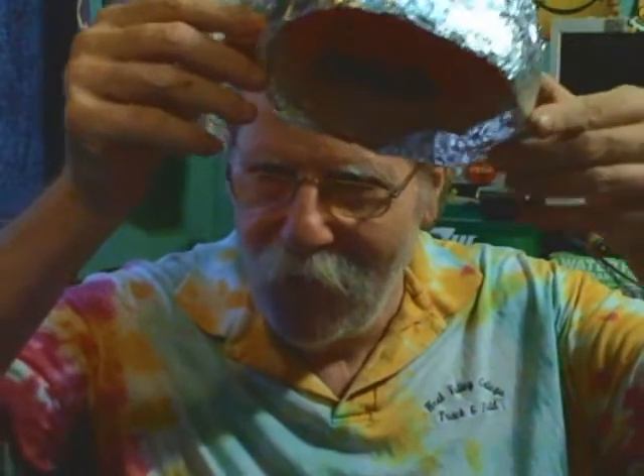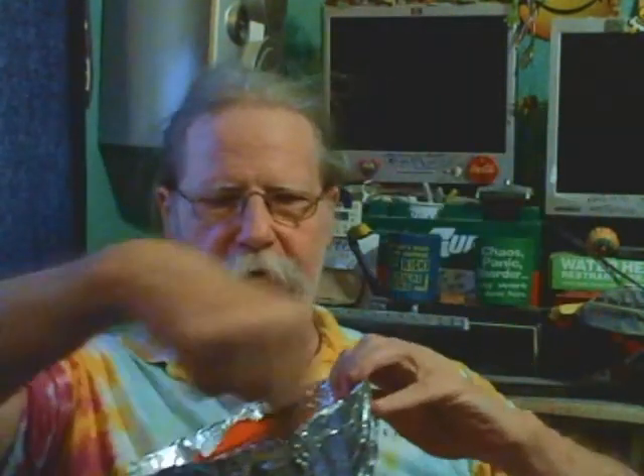I started with a throwaway ball cap from a local sports team — you go there and they give away hats and bats and foam gloves. I removed the bill, and I stapled the brim back together with the smooth sides of the staples towards the head.